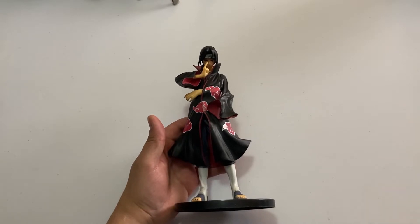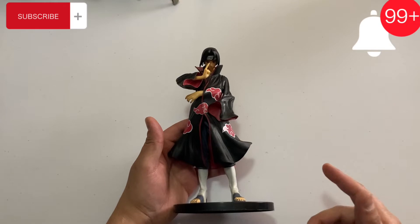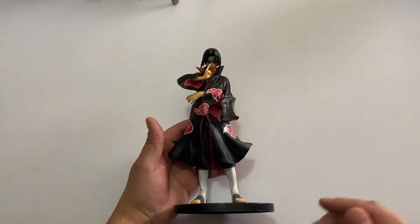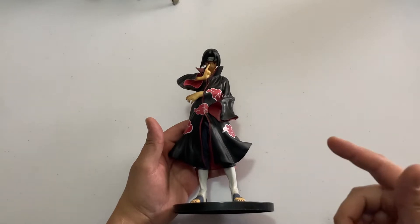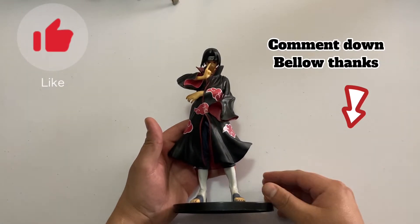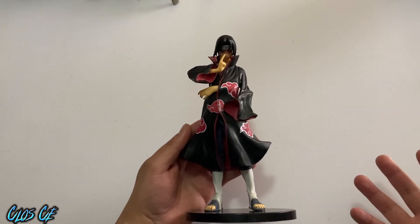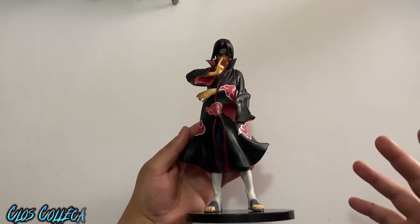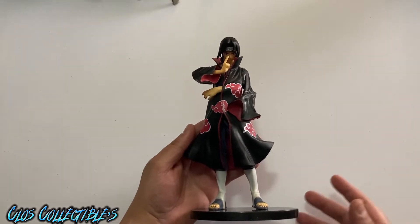Don't forget to subscribe, hit that bell notification so you know when I drop a new video, and don't forget to like and comment on this video. Let me know if you have any of these — honestly, I only know about three of their names out of all of them that I have to show you.